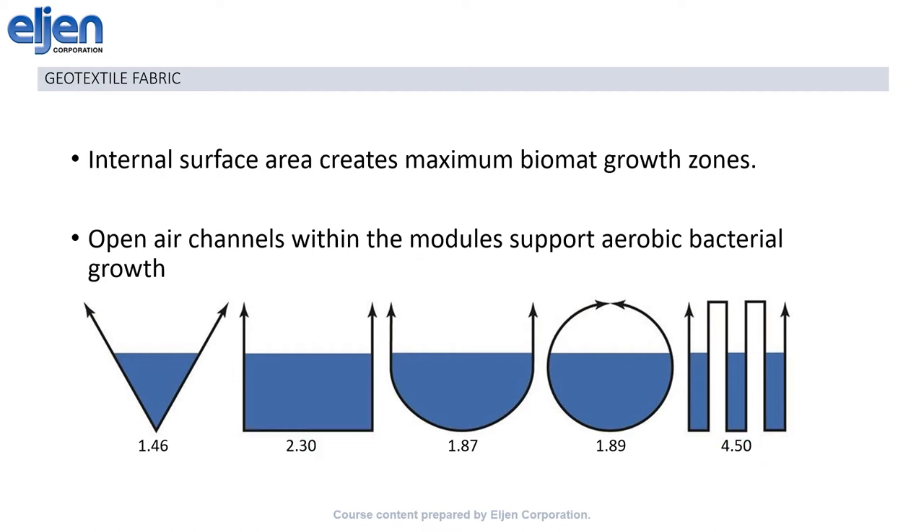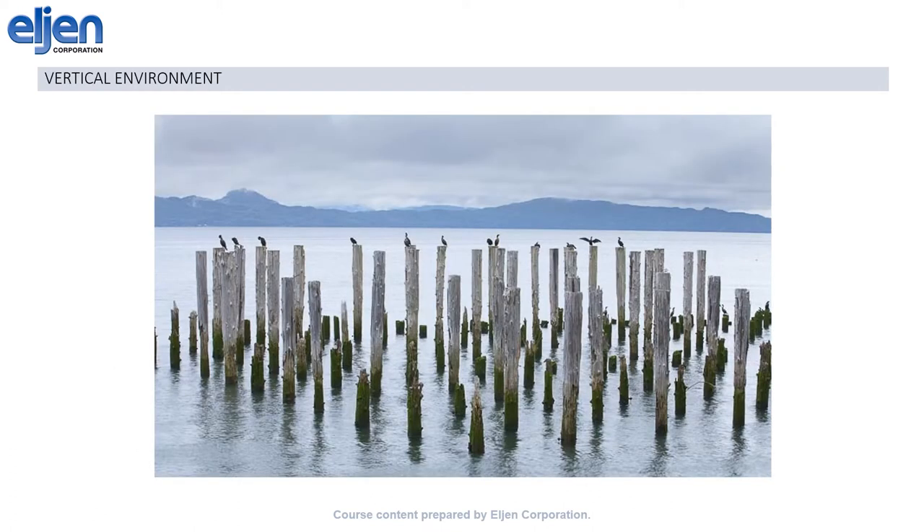In addition, the folded design provides two extra benefits: first, the creation of the open-air channels between the mini-trenches, and second, the inclusion of mostly vertical infiltrative surfaces. These vertical surfaces are critical to biomat management within the GSF modules, and this picture of pier pilings is a good analogy. As the tide comes in and the water level rises, part of the vertical surfaces are submerged, and nutrients in the water cling to them, attracting all manner of sea creatures which also attach to the vertical surface and eat the food they find there.